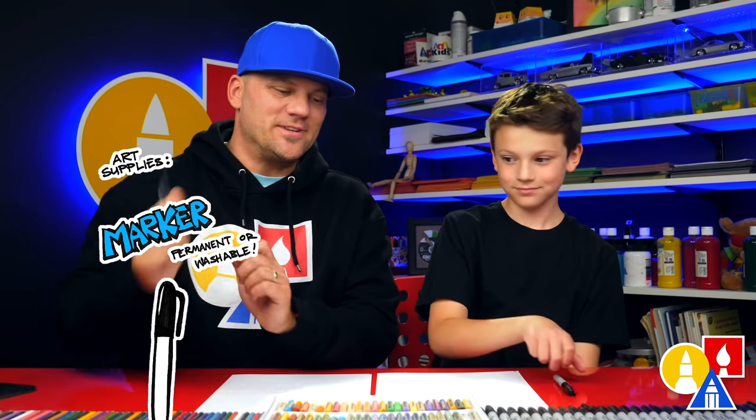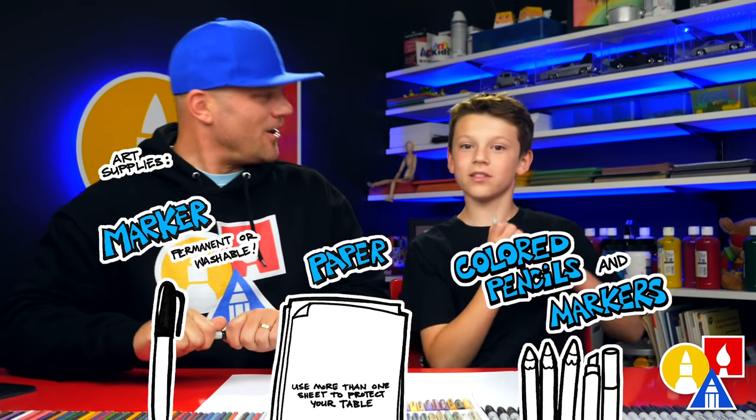We hope you're gonna follow along with us. You need your drawing supplies, you also need some paper and something to color it. Alright, you ready to start?